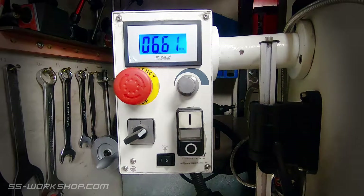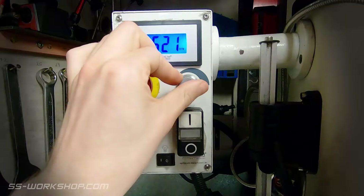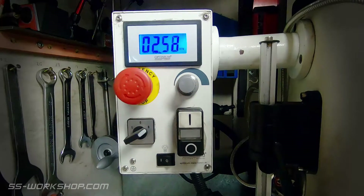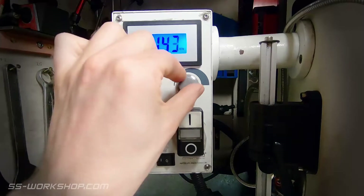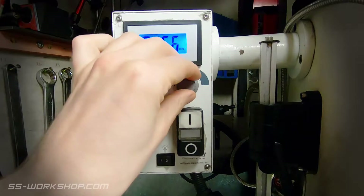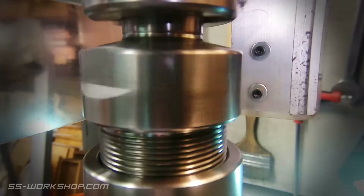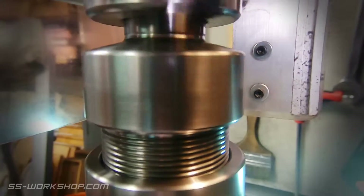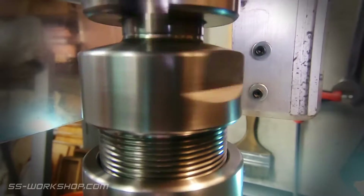Speed control for this mill is electronically variable. This provides great adjustability, being able to adjust the speed on the fly. According to the specs it has a speed range of 100 to 2500 rpm. In reality it struggles at the bottom end as it tends to speed up as the torque increases. Being electronically variable it does struggle at the bottom end for torque, but that's the downside to having infinite adjustability.